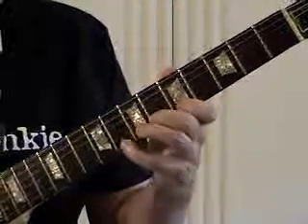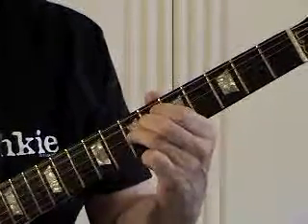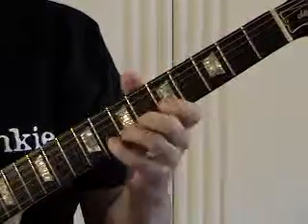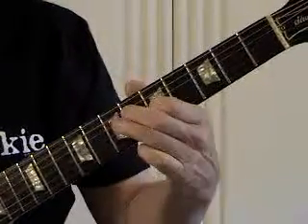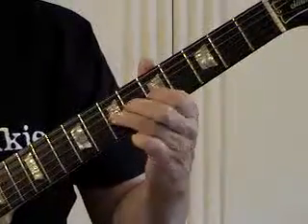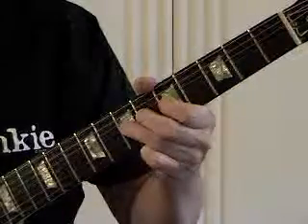G form. There's our root. There's our minor third. If we bend this four until it sounds almost like a five, we're getting that flat five.